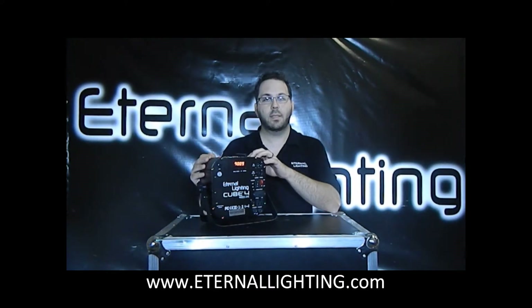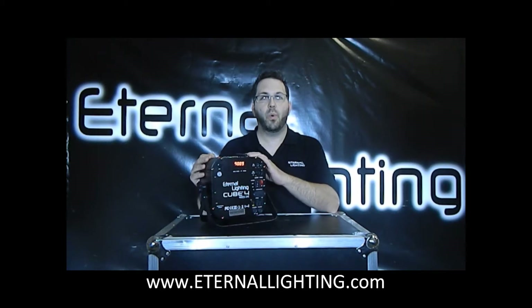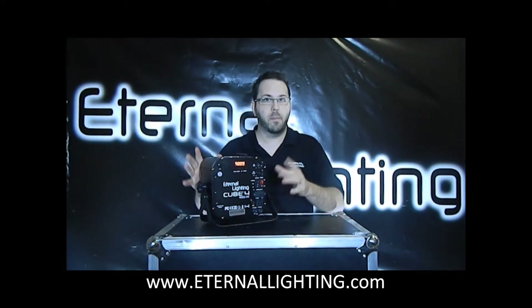This fixture is 10 watts, RGBW, with wireless DMX built in. Let me show you about that.